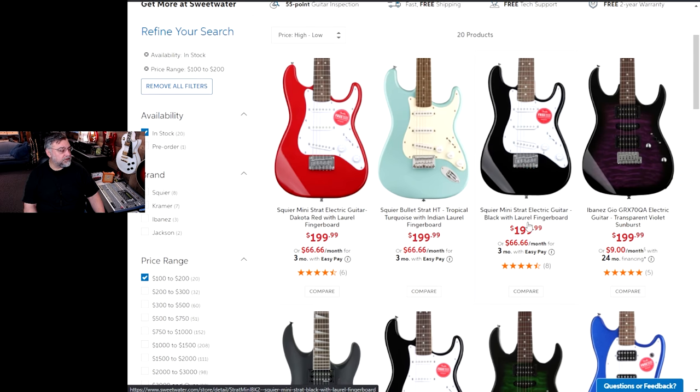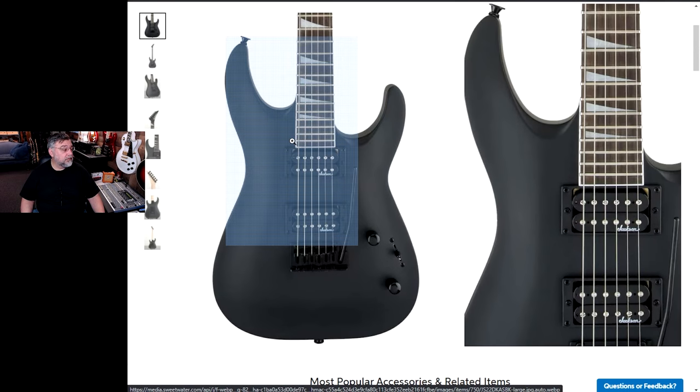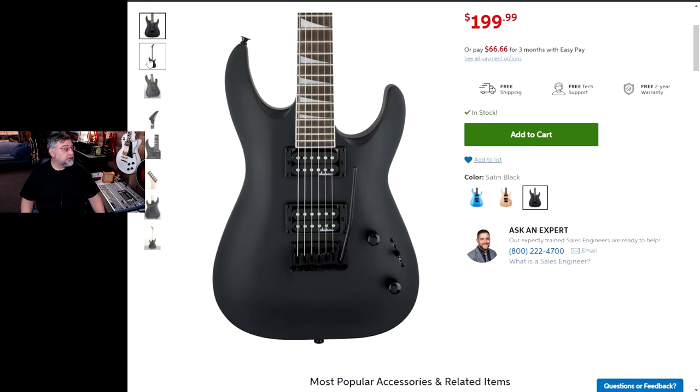We got to make sure whatever it is, it's full size. I think this Jackson looks actually pretty good. Oh, and it's in stock too. That's a good looking guitar.